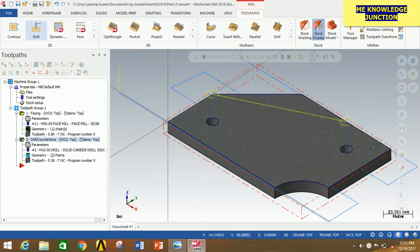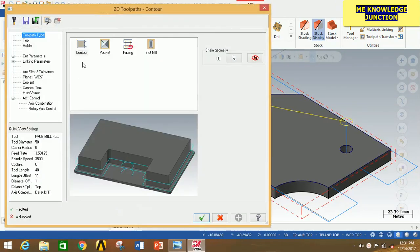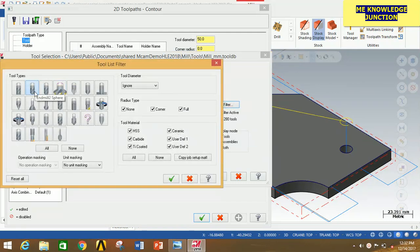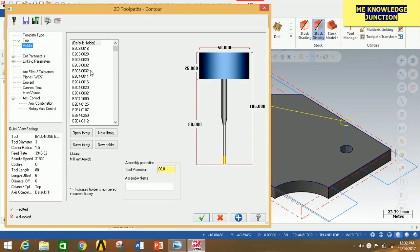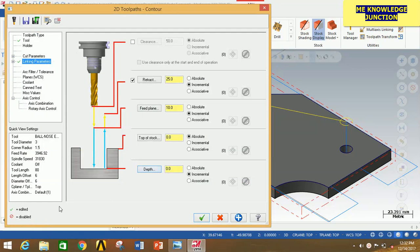Now we have to perform the contour operation for the side-by-side clearance. Click on Contour, then click on Chain, and select the chain. Click OK. Now go to Tool, click on Select Library Tool, click on Filter, and select End Mill. Click OK and select the first tool. Click OK. Click on Holder — do not change anything, keep it as default. Go to Cut Parameters — do not change anything. Click on Linking Parameters and give the depth as minus 10. Since minus 10 is equal to the depth of the object, I am going to increase it by 5, that is minus 15, so that it will clearly remove all the material. Click OK.